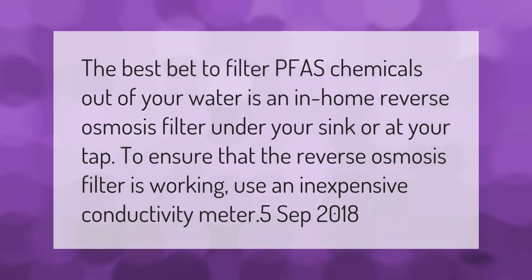The best bet to filter PFAS chemicals out of your water is an in-home reverse osmosis filter, either under your sink or at your tap. To ensure that the reverse osmosis filter is working, use an inexpensive conductivity meter.